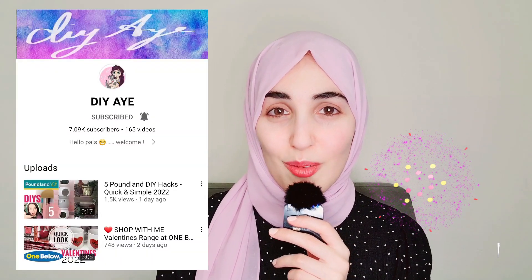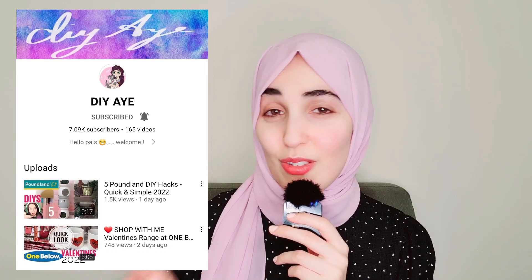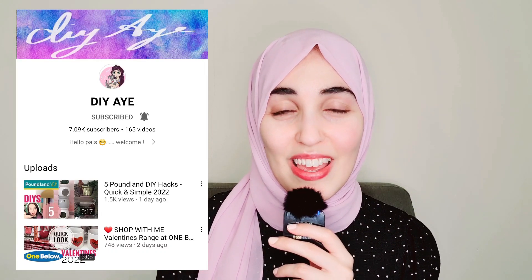Hi everyone and welcome back to another video. Today I have three Valentine's DIYs for you so we're gonna get all loved up. They are really cute projects and today I'm also collaborating with Toni from DIY. I've collaborated with her a few times now so if you haven't subscribed to her, make sure that you do because she's just so positive and bubbly, really funny and super talented as well.